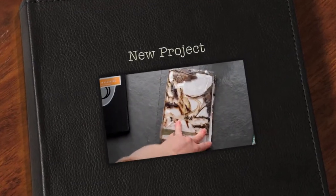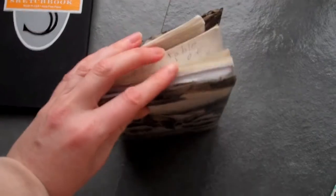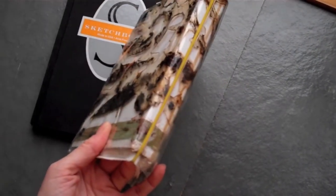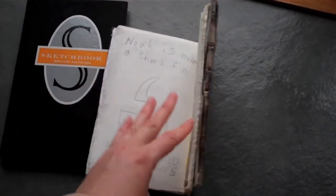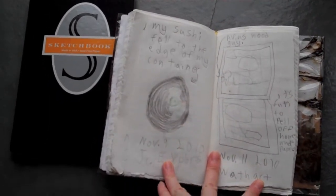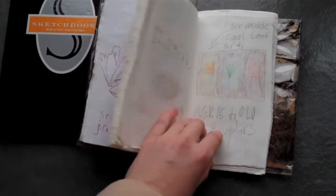Here we have a student journal from Heathcote Art and Science Center. This student made it out of cardboard — she bent the cardboard, then took rubber bands and folded the paper, attaching the paper within the cardboard binding with the rubber band. This is just an example of some of the things she wrote about, in a diary-type format. She's got some really neat drawings in her journal; she's quite the artist.